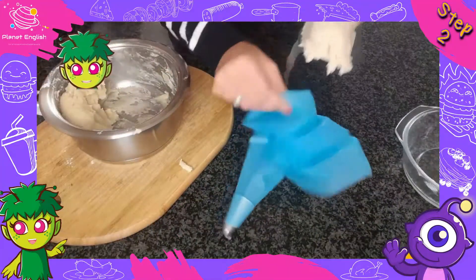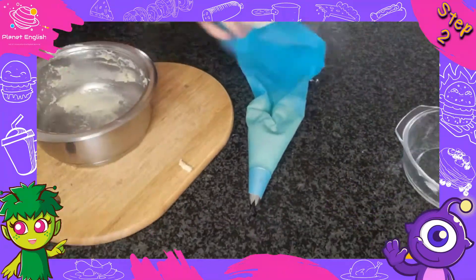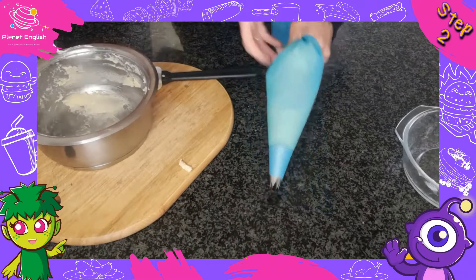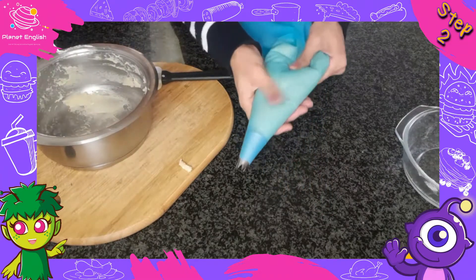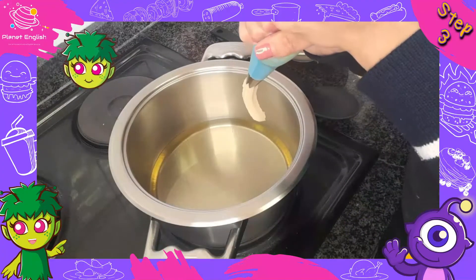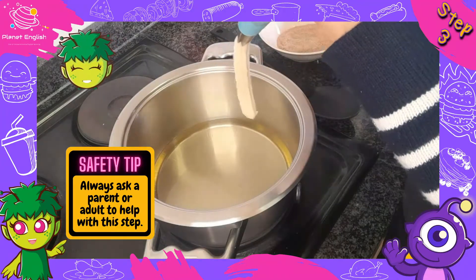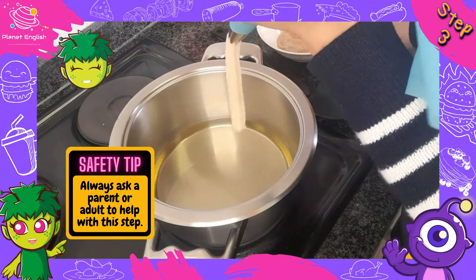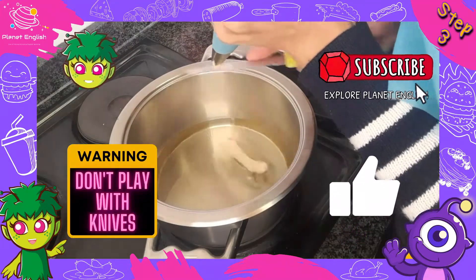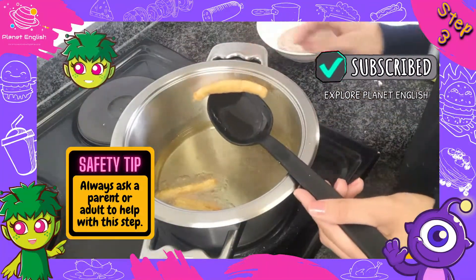Step 2: Transfer the dough into a piping bag. Step 3: Heat oil in a pot, then pipe the dough over the pot of oil to a length of about 4 inches. Then, using a sharp knife, cut it so it releases into the oil and fry them until golden and cooked through.